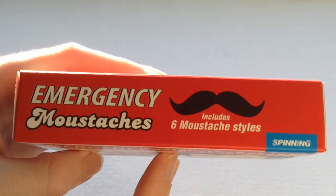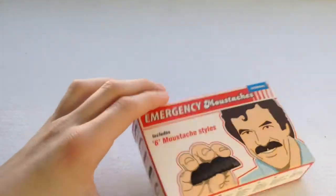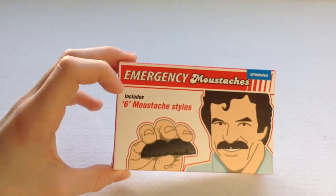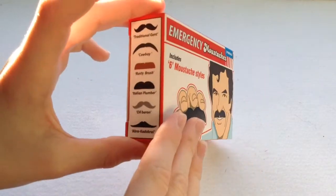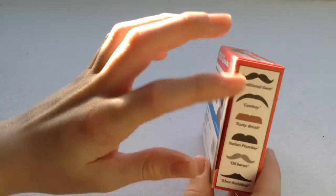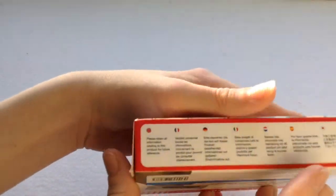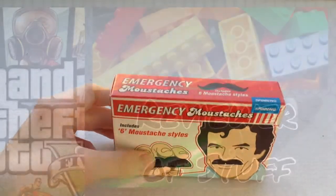Emergency Moustaches include six moustache styles so we're going to get all six, it looks like. I quite like the box style — it's white with red outlines and some blue. I like the art on here, I like this style, it's pretty cool. I like the simplicity, just showing you what's on the back, and the red and white. I do actually like the box. Let's crack it open.